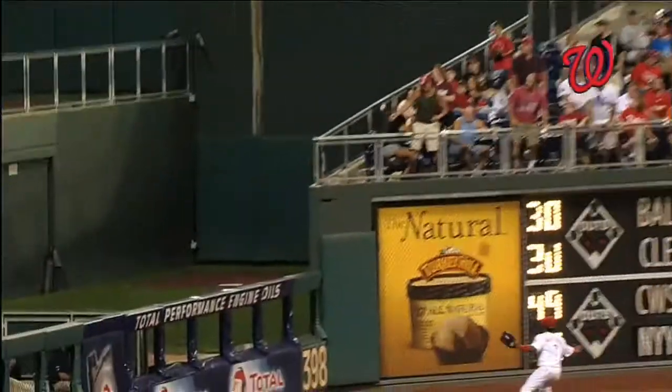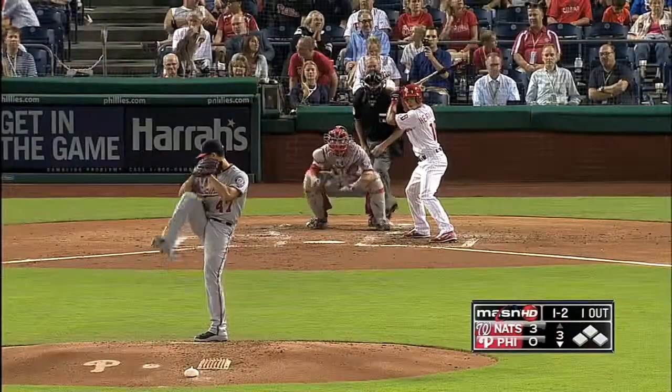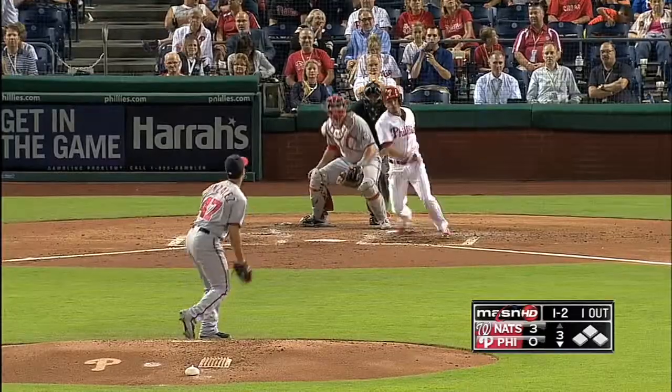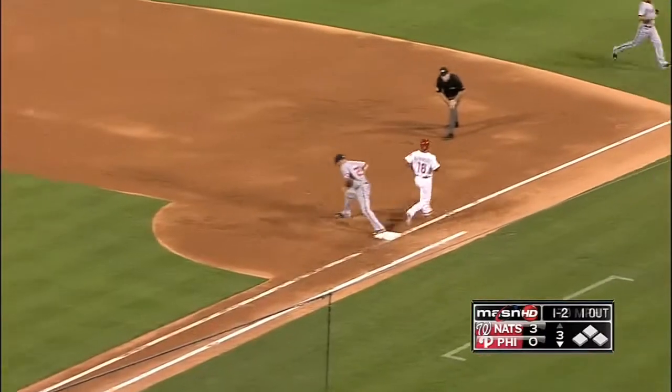And the Nats lead 3-0! Big-time opposite field home run for Wilson Ramos — there goes the no-hitter and the shutout. That's his 10th of the year. Bottom 3, Gio Gonzalez on the mound for the Nats. Cesar Hernandez up — he hits a slow chopper up the middle. Ian Desmond charges, bare hands it over to first in time. Excellent defense by Desmond.